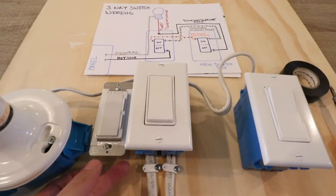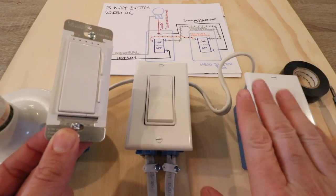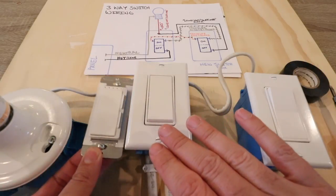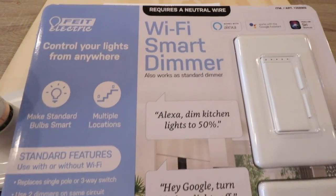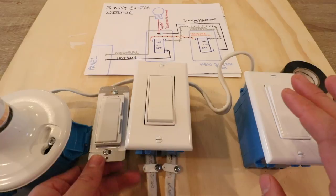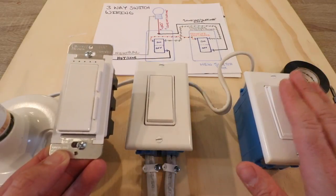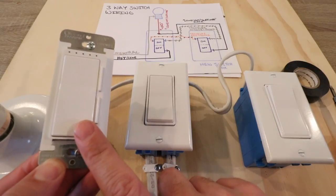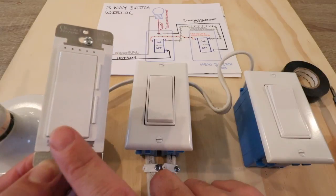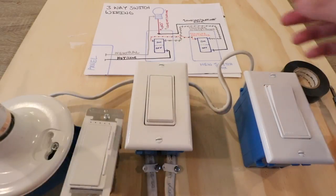One Hour Smart Home here and today we're going to show you how to install a FITE electric dimmer switch in a three-way circuit. This is a Wi-Fi smart dimmer that will let you control it from your phone, and we're installing it in a three-way configuration. You'll also be able to control it with Google Home or Alexa if you have a compatible smart voice assistant.